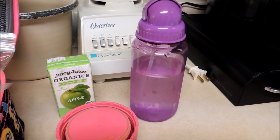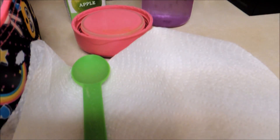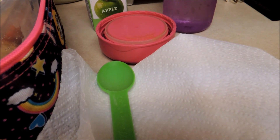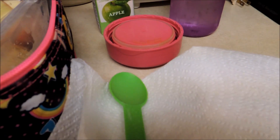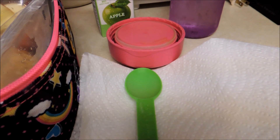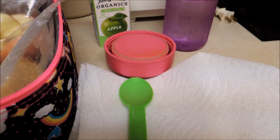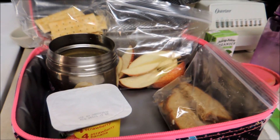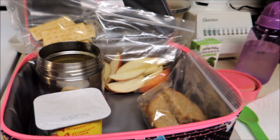She has a juice and a water bottle, and we're going to reuse the spoon from the yogurt lab when we went to get yogurt over the weekend. I saw another mom do that and thought it was a great idea. This is what she's going to be having today. We'll have one more lunch tomorrow. Thank you.